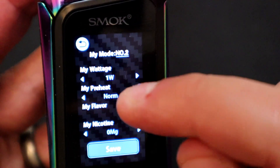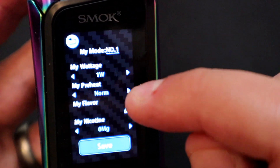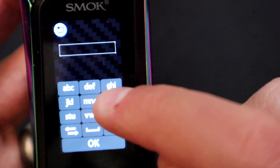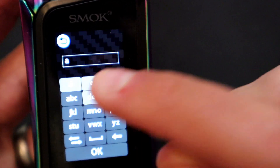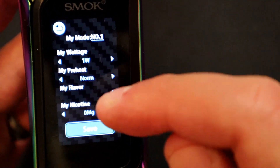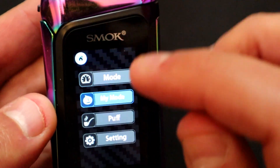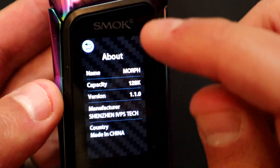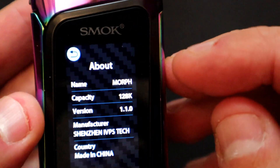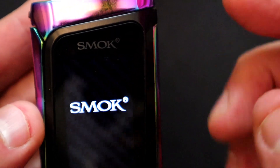You can set up memories — go into one and you can set preheats. This is where the keyboard comes in — you can start typing in a name, it's like the old phone text input. Personally I think that's a load of bollocks but it's there if you want it. You can also put your nicotine level and save it as a profile. There's a puff counter, plus more settings including general info, firmware version, factory reset, accessibility, and power off.